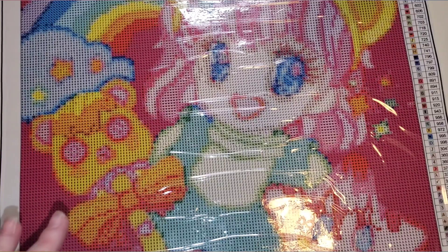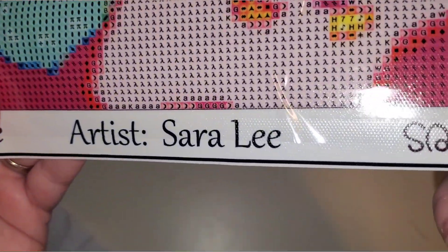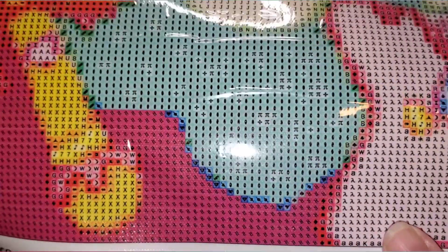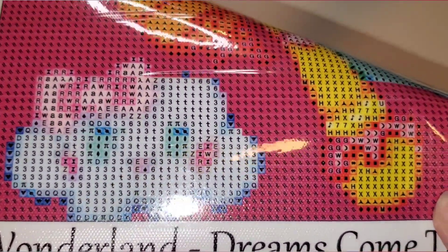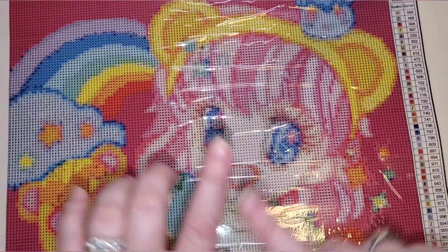I kind of am rushing through because I don't want this to be like a 40 minute long video. But I think you guys can see the symbol quality — regardless of whether it is square or round, the symbol quality is just chef's kiss on point. Color blocking on this will be nice and beautiful. Look at that little cloud with the bow and the face.